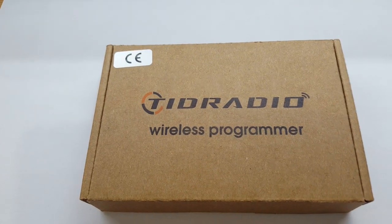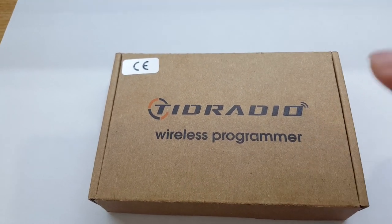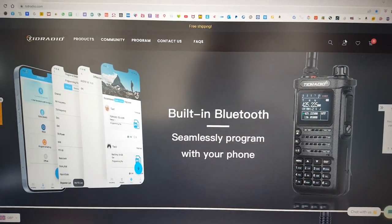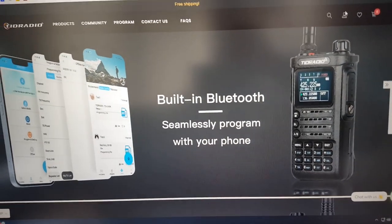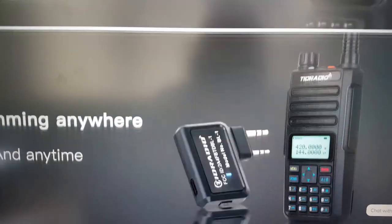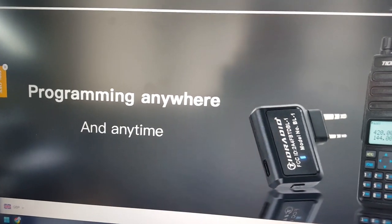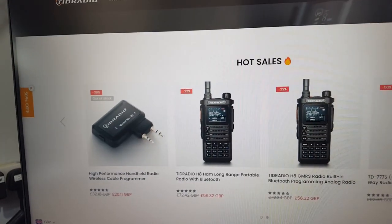Good afternoon and welcome back to another video. Today the video is going to be sponsored by TID Radio, a wireless Bluetooth programmer for handheld transceivers. Before we get into the unboxing, let's check out the website. This is the website of TID Radio — there's normally a screen that opens with a bit of a discount code.